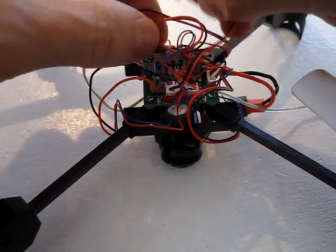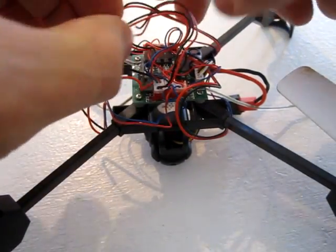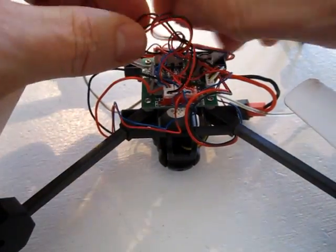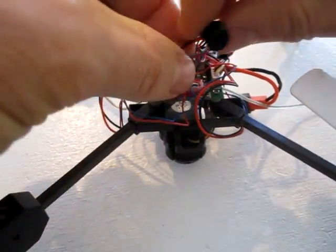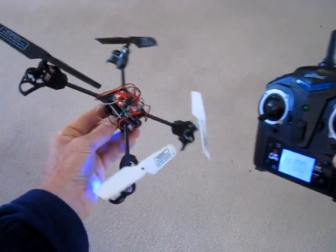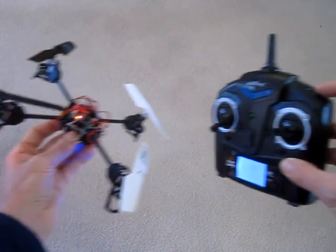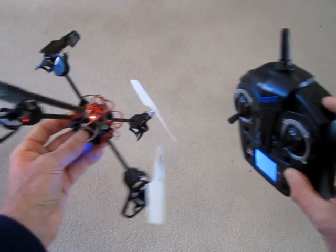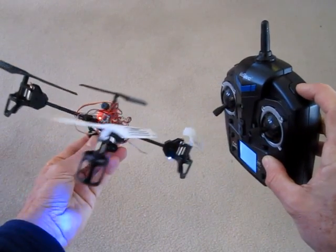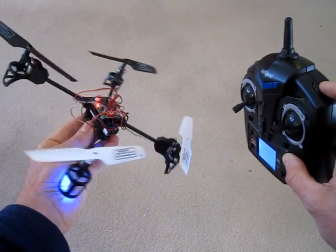Then I kind of wrap it around so it's not dangling — gives it a little bit of stability. So now when I lose it in the grass I can just hit the shoulder button and the buzzer sounds so I can locate it.